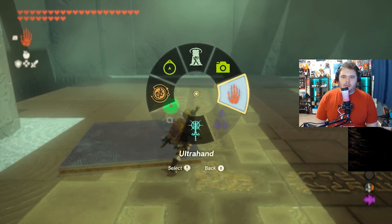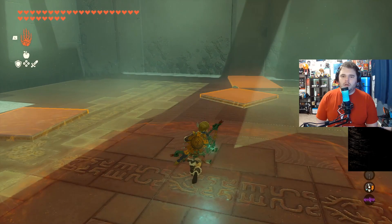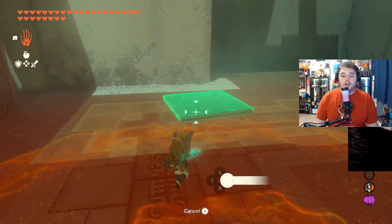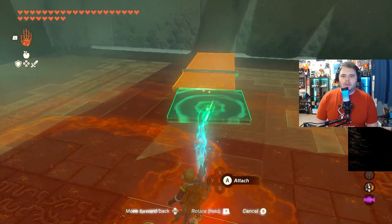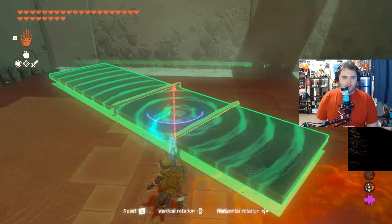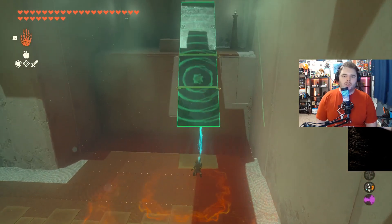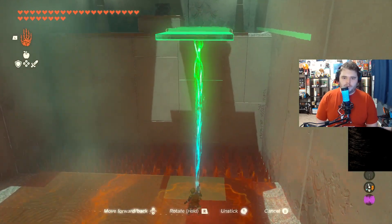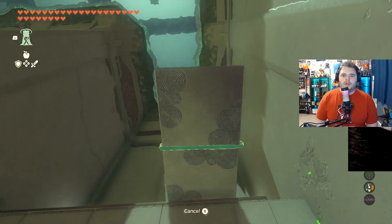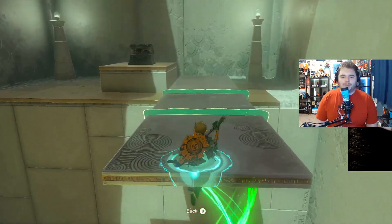And then finally, we're going to attach all three of these, like so. I want it to be a little even here — a lot even, if you will. Now we are going to move this, and there's a little trick where you can slant it downwards, which allows you to get it up and over. Then you want to look at the shadow on the bottom and just keep it a little over the edge so that you can use Ascend here to go to the top and grab the chest.